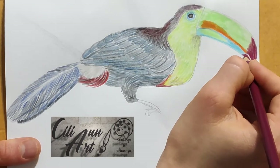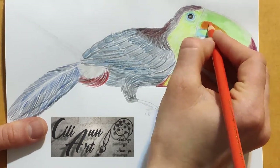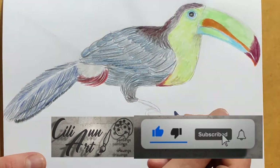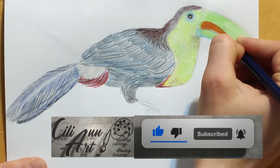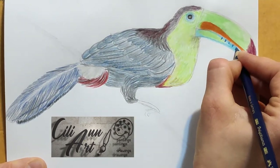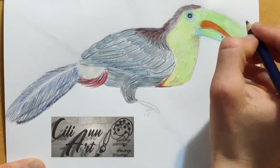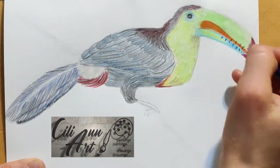We'll accentuate the colors on the beak — the magenta and the orange. And add some lines that look like alligator teeth but aren't; they're just small lines on both the top and the bottom of the bill, not exactly aligned and pretty much random.